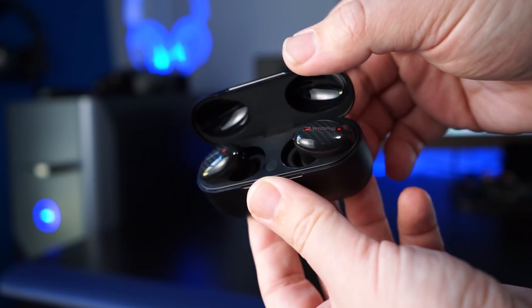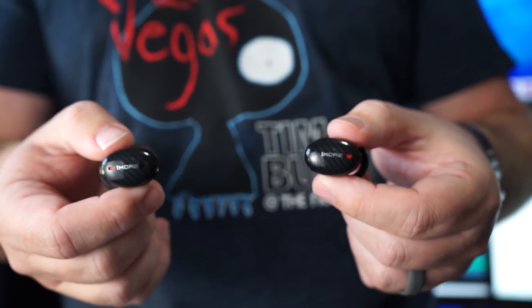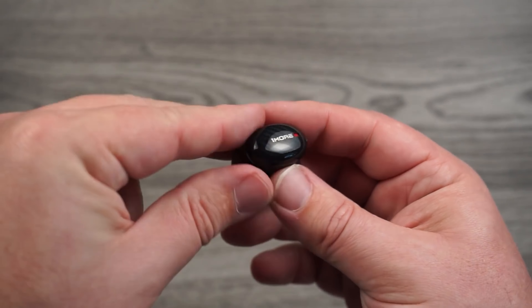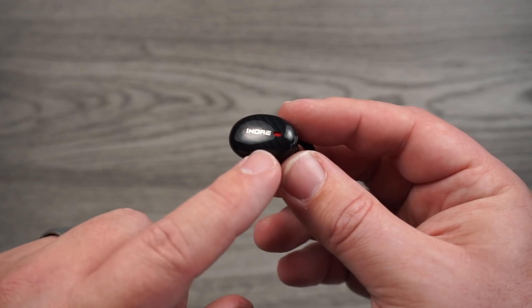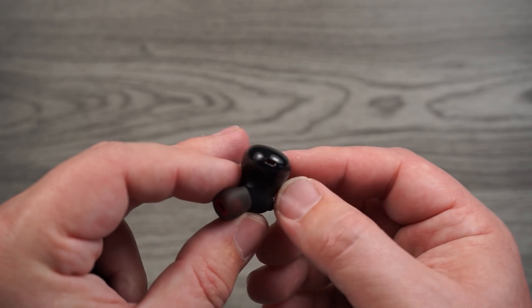I really like the way they designed the controls because you have both button control and touch control. You have the ability to switch between different noise canceling modes, and you have control over everything — play, pause, skipping tracks forward and backward, and even volume control, all on the earbud itself. These also have smart sensors that auto-pause your music when you take the earbuds out and resume once you put them back in. This pair also has an ambient mode, which pulls in your surroundings so you can hear things without having to take your earbuds out.